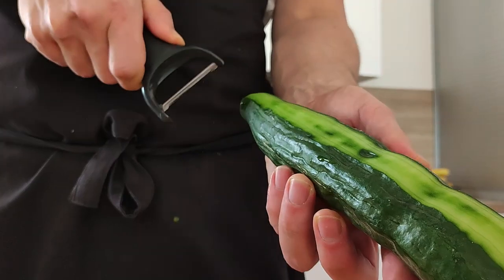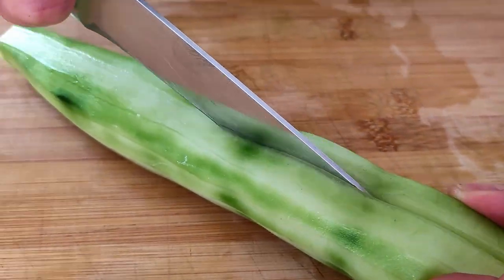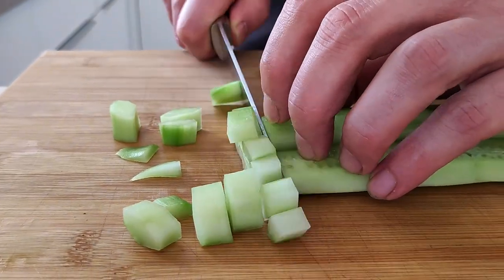Let's start with the soup. The first thing I will need is cucumber. So I'm gonna peel it, cut it into quarters, take out the seeds, chop it roughly and put it inside a mixing bowl.